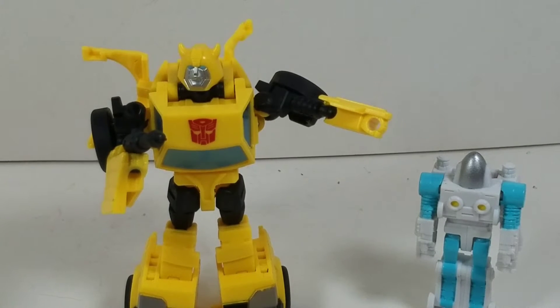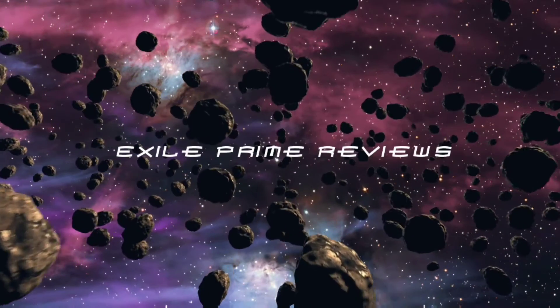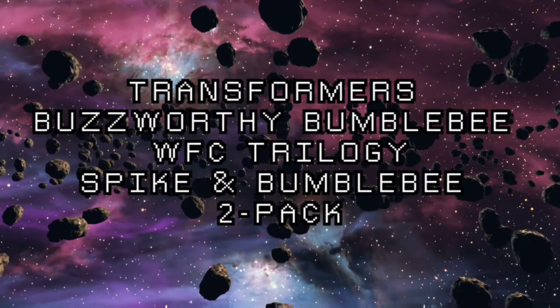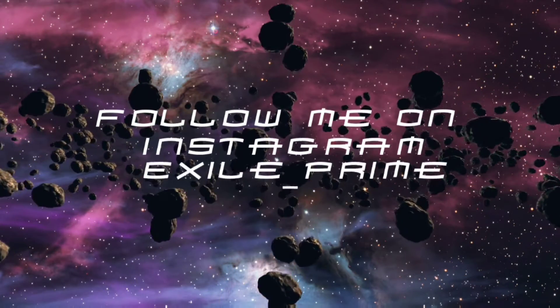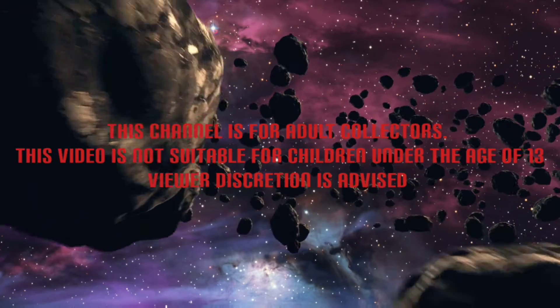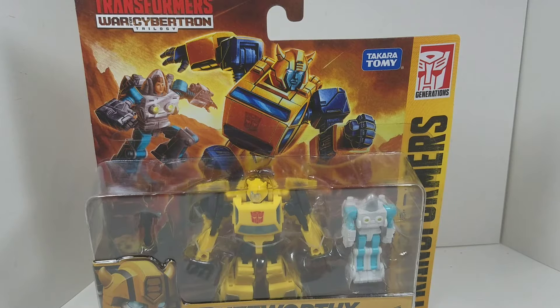Spike and Bumblebee in a two-pack for War for Cybertron Trilogy? Let's check it out. Welcome back to my channel. In today's review, I'm going to be taking a look at Transformers War for Cybertron Trilogy Buzzworthy Bumblebee and Spike, the two-pack.